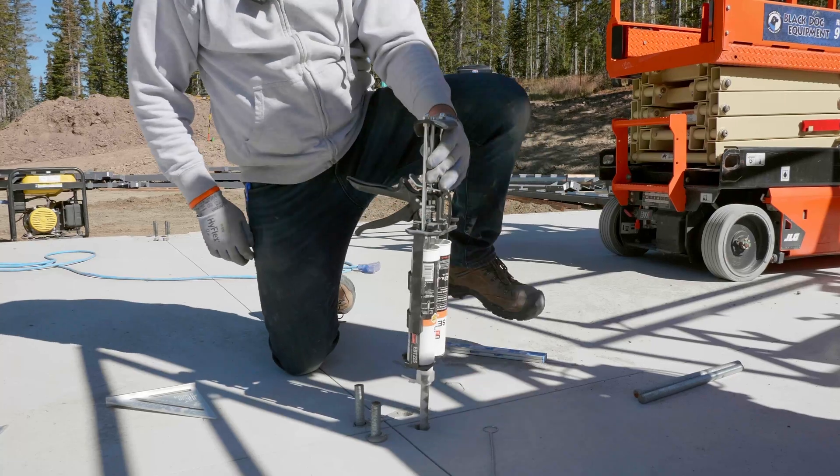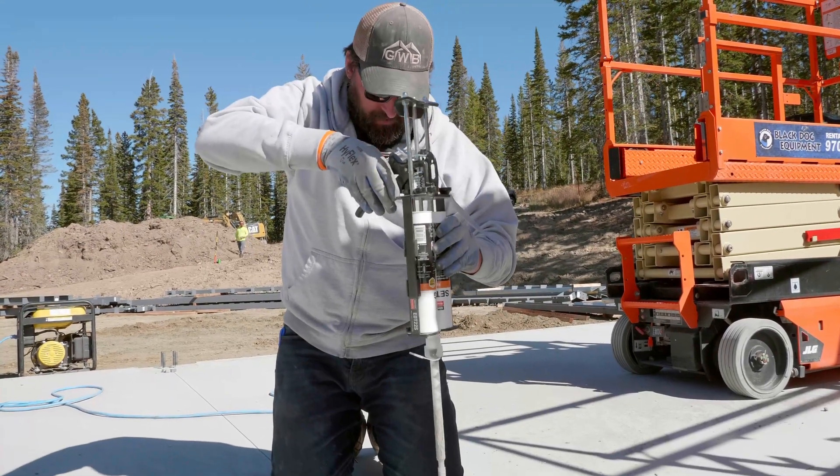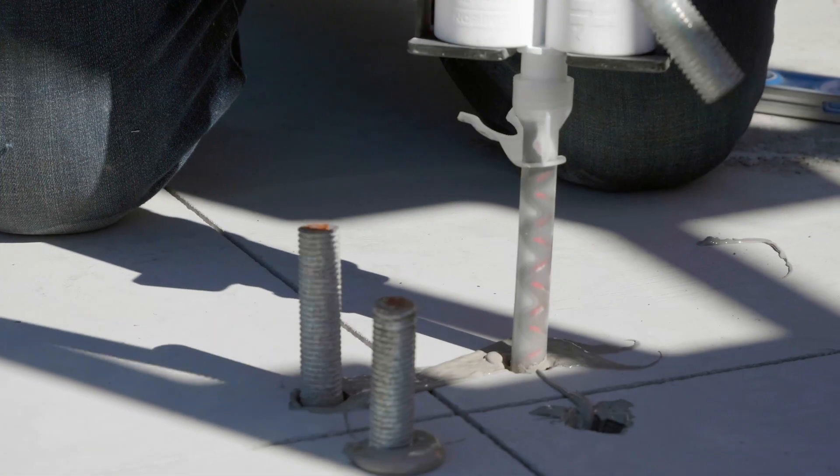A little heavy — that's okay, we can just scoop that up. We don't want that to cure like that because it'll interfere with the column or the base plate of the column when we go to put it on.